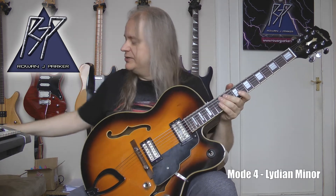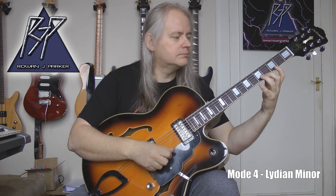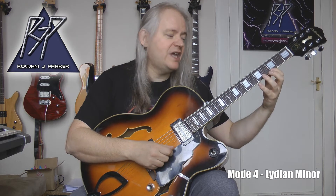For the first pattern, I'm going to start on the lowest fretted note that will produce an all-fretted-note pattern, and that would be the note of F. So let me go ahead and play it for you. The technical name for this mode is Lydian Minor, because it is like a Lydian mode with a flat third or minor third. Starting on F, the notes are: F, G, A-flat, B, C, D, E, F, G, A-flat, B, C, D, E, F, G, A-flat, and B.